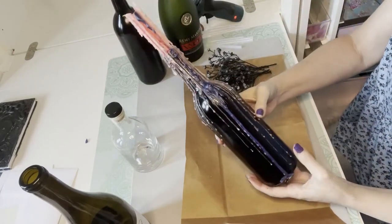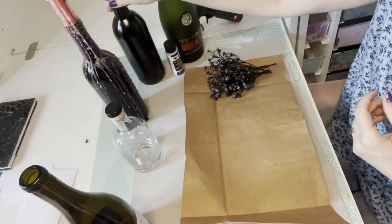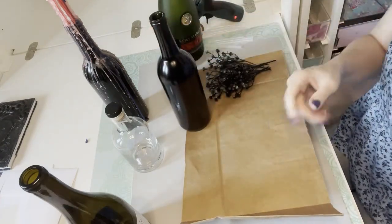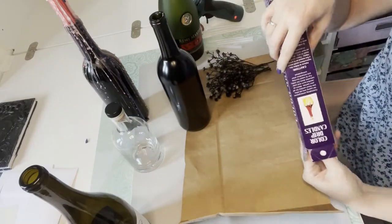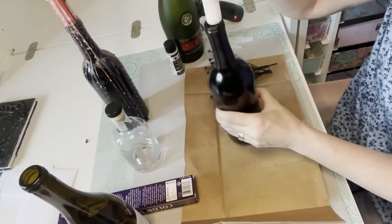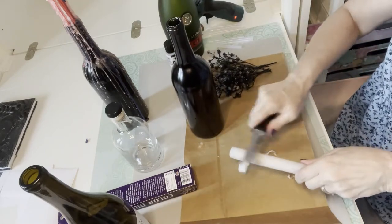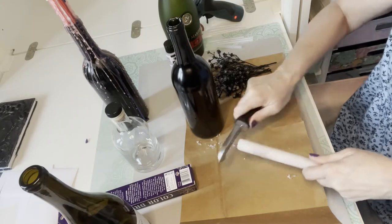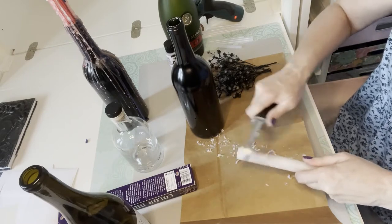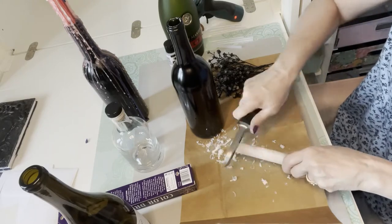This is what those drip candles look like after letting them burn down for a while — it drips down the side and looks really cool. The candles are too wide for the wine bottles, so what you need to do is get a vegetable peeler and peel the candle as you would a carrot, just getting it to the right width so it fits in your wine bottle. Then you can use it as a candle holder, light it, and let it drip down in Halloween colors.